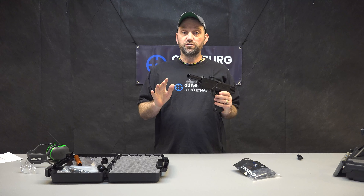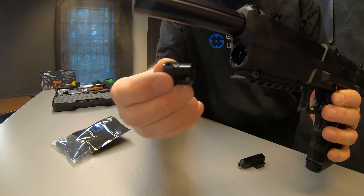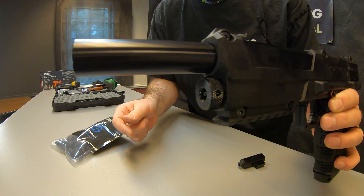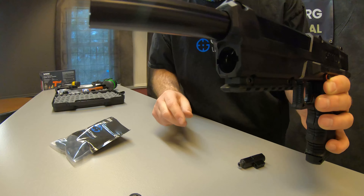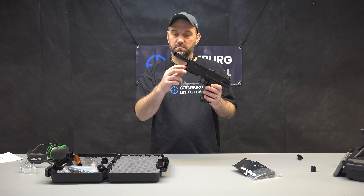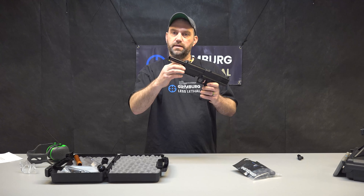You load the CO2 through a cap in the front — it just twists off and pulls out. You just twist it and pull it out, and then a CO2 cartridge goes right in the front. The cap goes on, push it in, and you're all set.